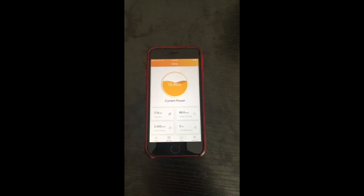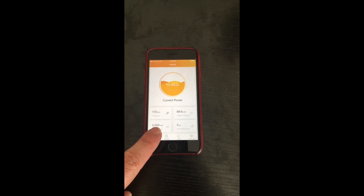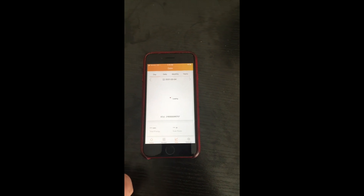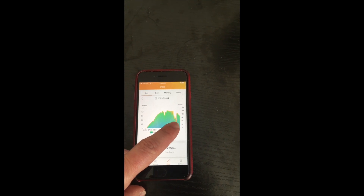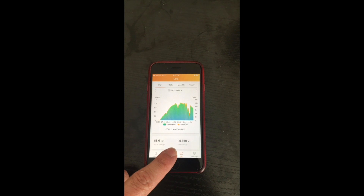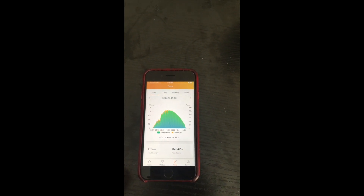Here's the current watts we're producing: 10,400. Here is what we've produced so far — almost 90 kilowatt hours. My total energy since I started is around 3,500 kilowatt hours. It also shows you the carbon emissions you save. Today's production is shown in a bar graph that updates about every five minutes.